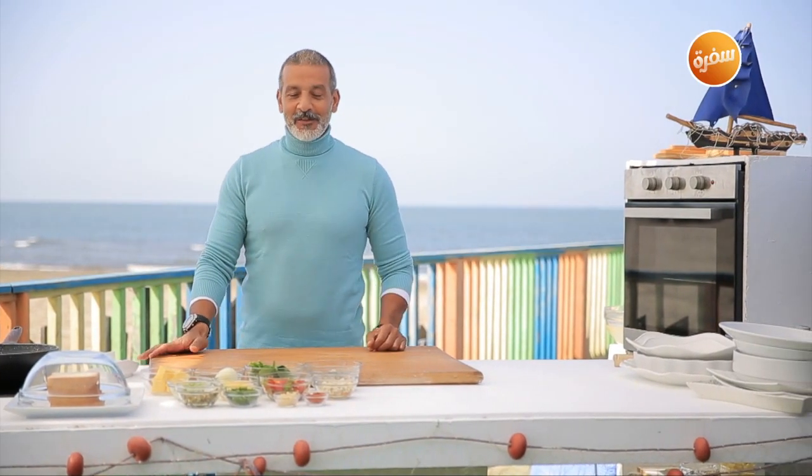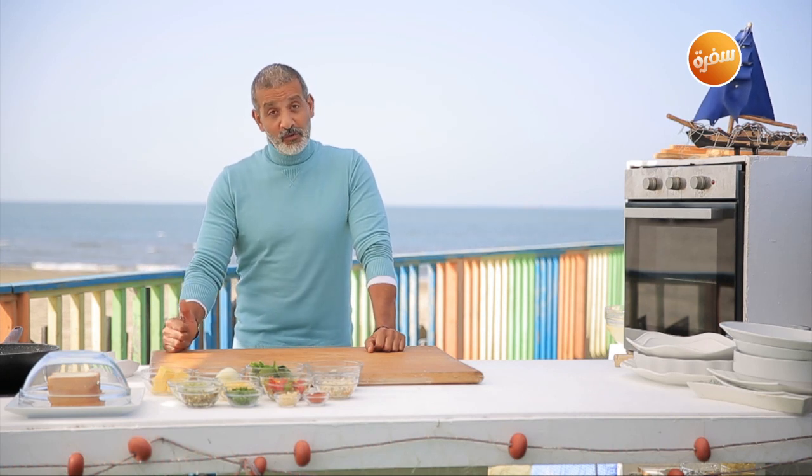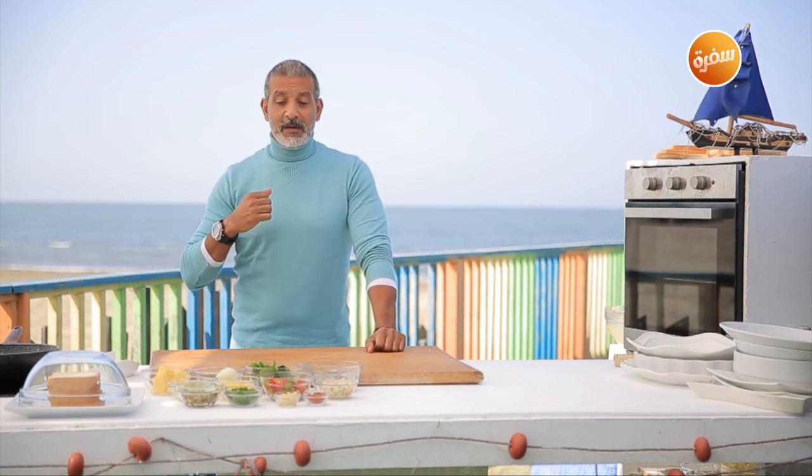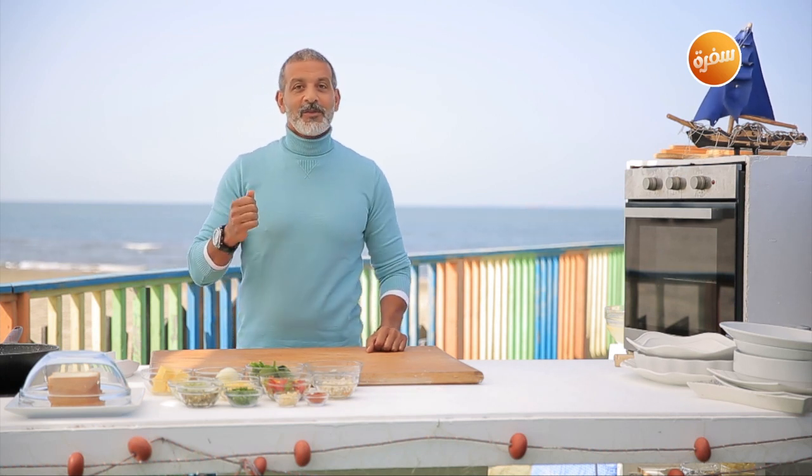Hello and welcome back to a new episode from Portside. Today I'm going to make a mix of seafood — meaning mixed seafood — with fresh fruit, and I'm going to make it with a creamer.